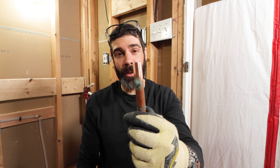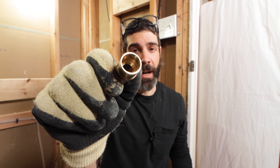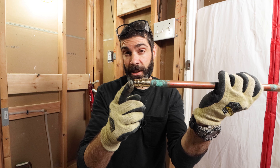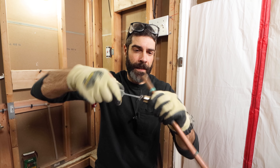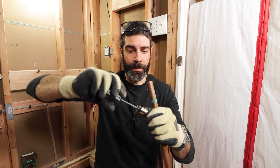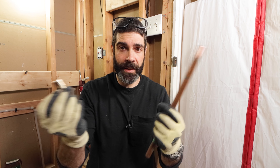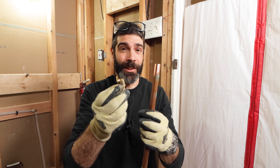Now take your fitting and prep it. This is a PEX-A adapter for half-inch pipe — it slides onto the copper pipe so you can convert from copper to PEX-A. I'm going to use a wire brush and spin it about 10 to 15 times inside the fitting to rough it up, then make sure there's nothing left in there. You want these to be clean, and you don't want to touch them with your hand because you'll get oil onto the copper and fitting — that's a no-go.